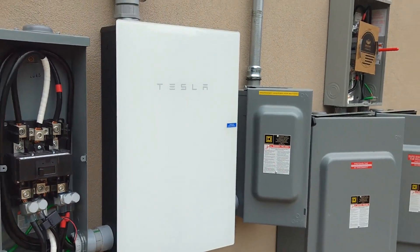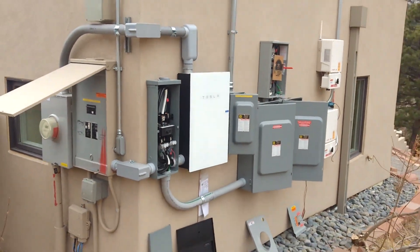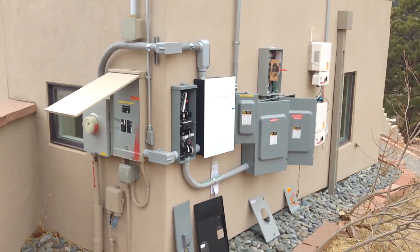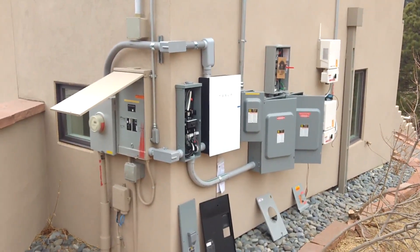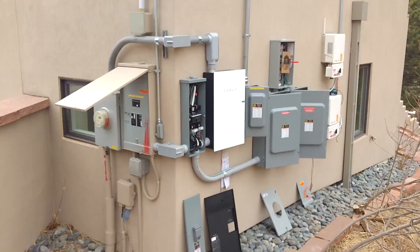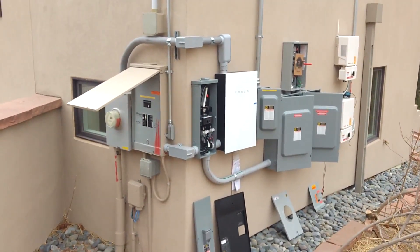Hello, here's Gabriel with a Tesla Powerwall install. In this case it was a nice house with a big service. They were able to accommodate three Powerwalls with their usage. Let's go through this gear and I'll show you how we wired it up.